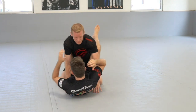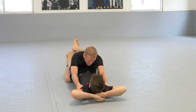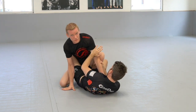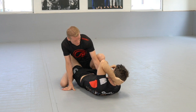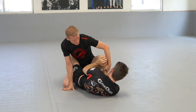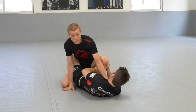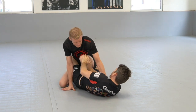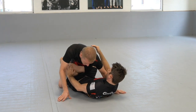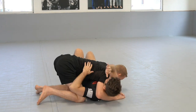Every once in a while what happens is the person tries to block this knee sideways — they try to push the knee in because they know I want to push it out so I can back step. So as they're pushing this in, this is where I'm going to knee cut this way and force the underhook on this side. It's going to come through here, step, then close the head and come around.